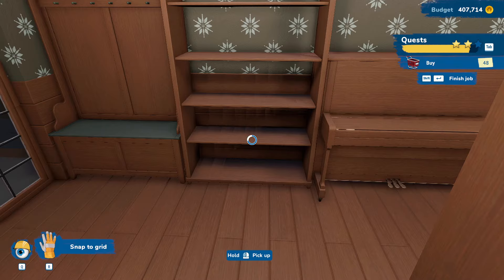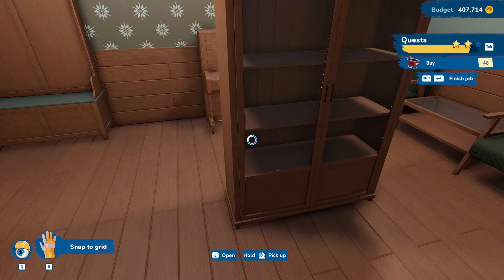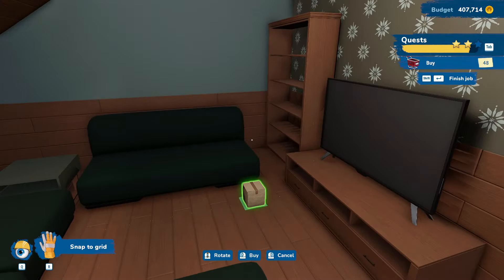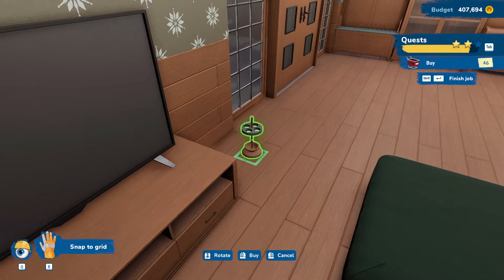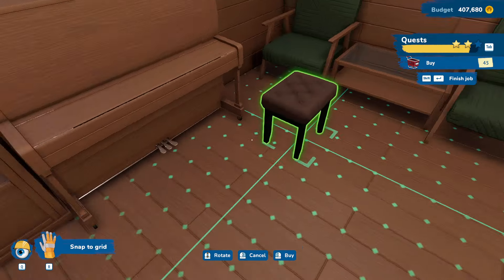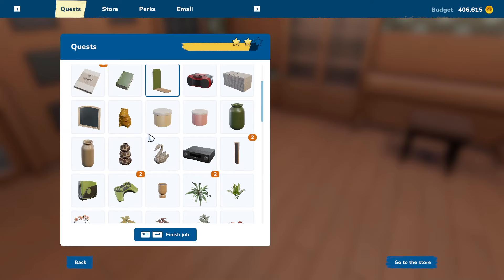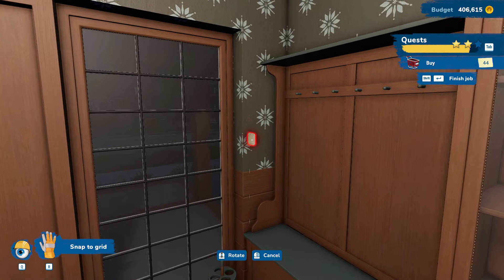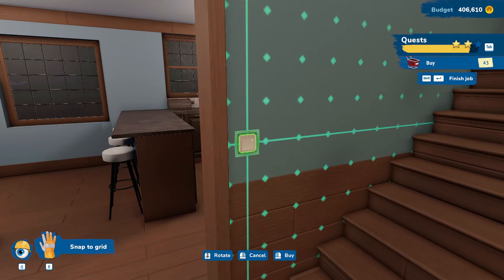That feels really cramped, but that's kind of what they asked for. I guess we could switch these two — it's about the same width. So what if we put this over here and then this over here? Does that feel better? That feels a little bit better. We'll put a couple of boxes down here. We have an umbrella stand — we'll put that right here. We have a bench for the piano — that's cool. This feels so cramped. We want some light switches. There's not really room for one to be here, but we'll put it there anyway, and then we'll put one here.